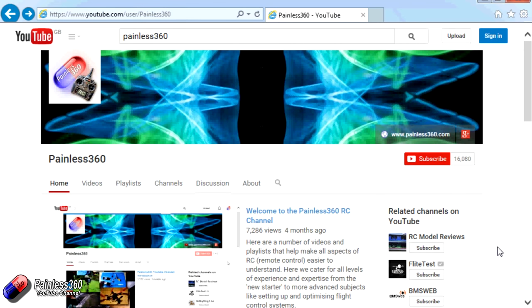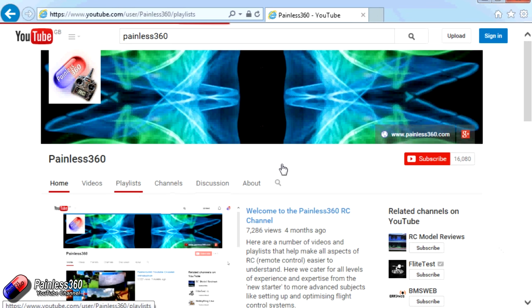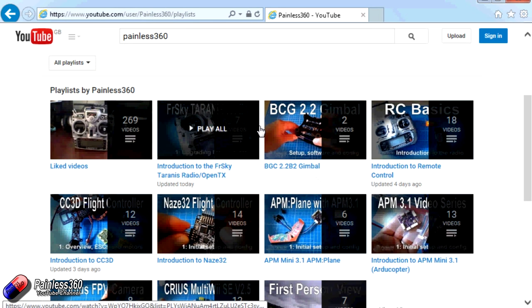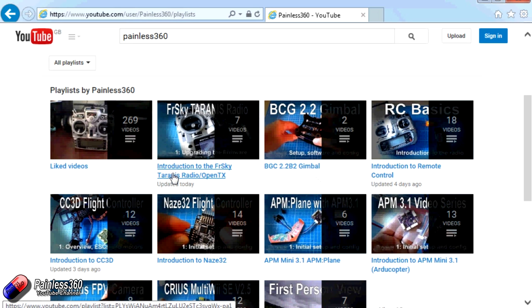Thank you for taking the time to watch. There are lots of other videos on the channel carefully ordered into playlists, so I'd recommend heading to the Painless360 YouTube channel playlist area to see what's available. Thanks for watching — please like, subscribe, and happy flying.